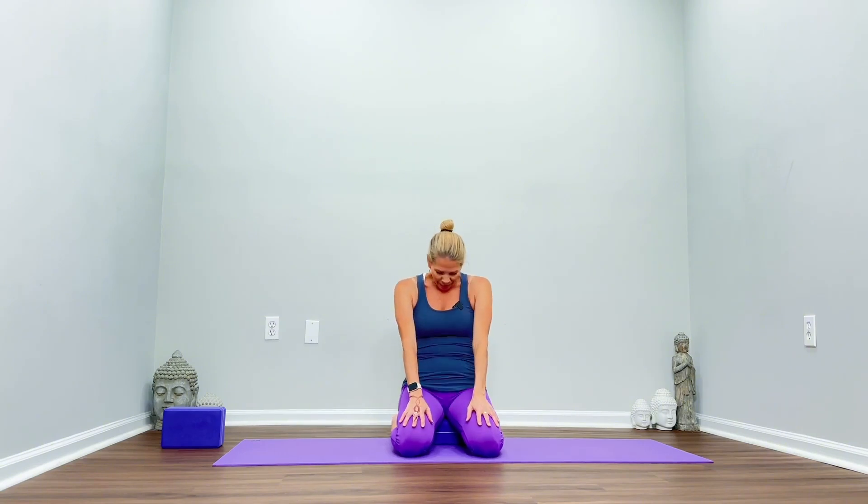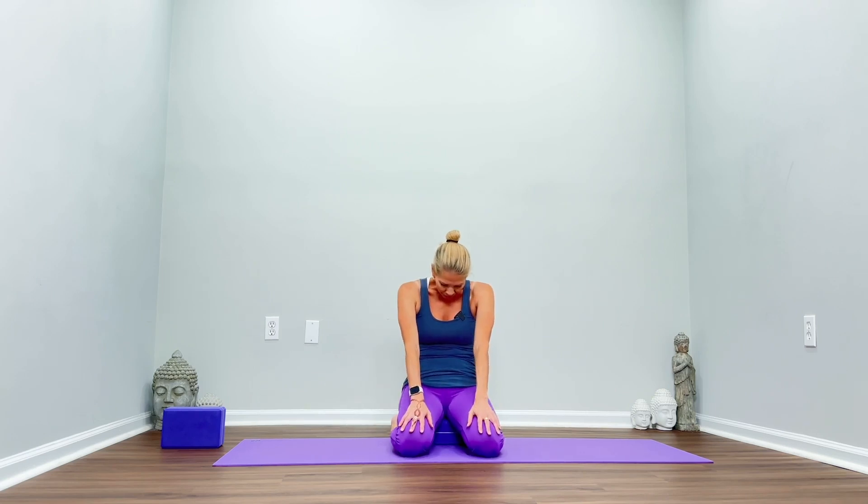Keep spreading the toes. Inhale, lift, exhale round. And one more — inhale, lift, exhale round. Now come back to a neutral spine.